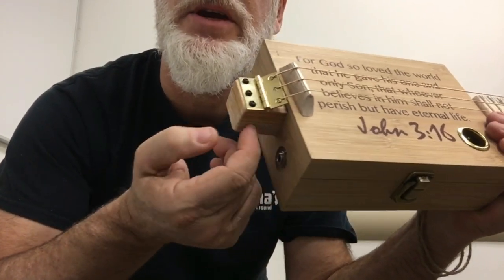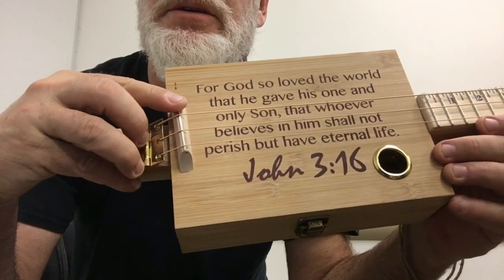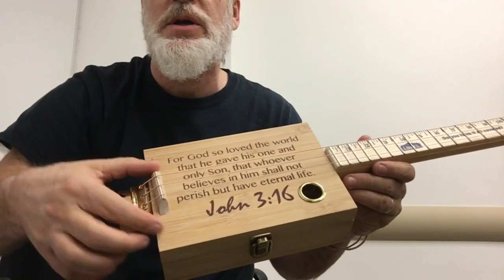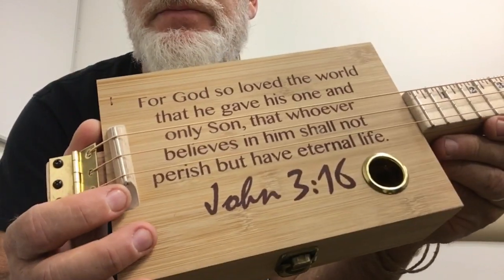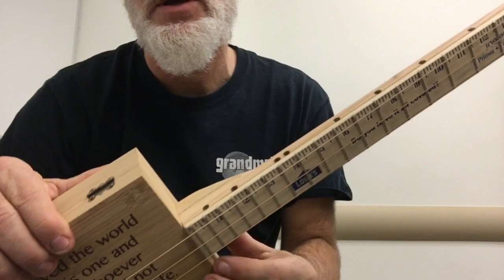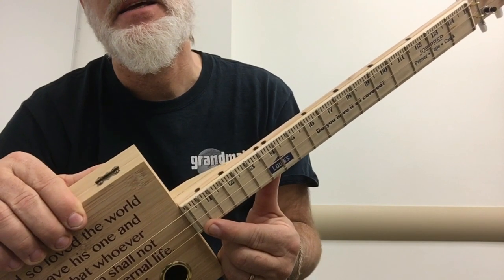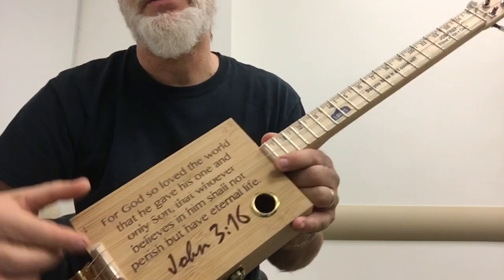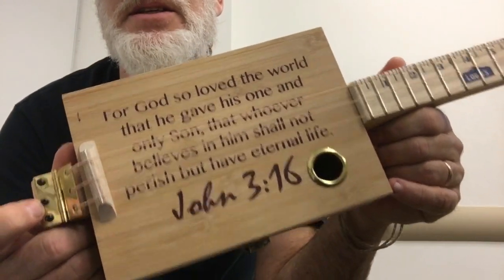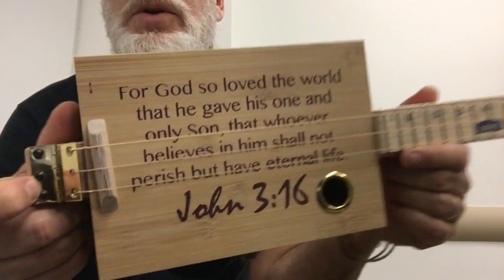I do have the hinge and the string catch on the back, and the reason being is because I didn't want this saddle to interrupt or cover the words here. This was strategic — I wanted to move everything back so that the saddle would be out of the way of the words. As a result I had to compromise on the number of frets. Since this is a John 3:16 guitar and the scripture is so valid and important, I didn't want to mess with it at all.